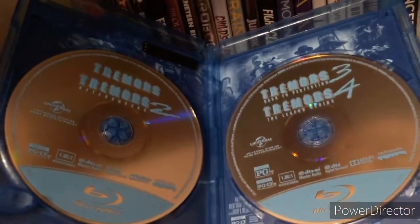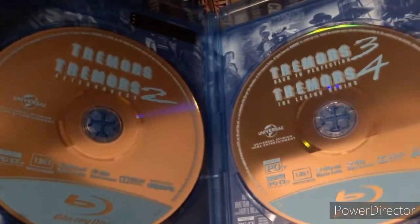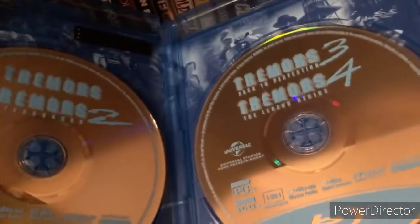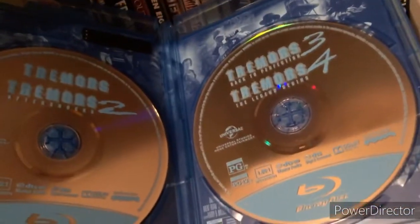Okay, so this is interesting — it's much like the new DVD sets Universal has been releasing. When there's four movies, they put two on one disc and two on the other. So the first two movies are on this disc and the next two are on this disc.